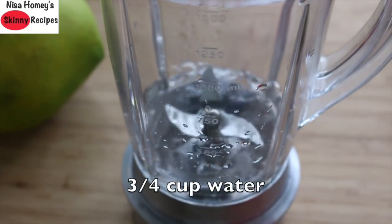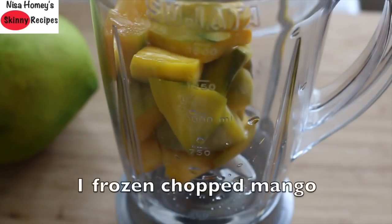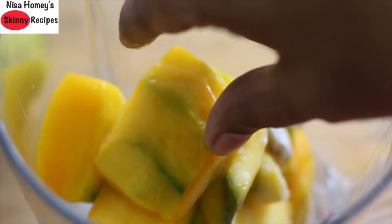Into my blender I'm adding 3/4 cup water. Now instead of water, you can use tender coconut water or even plain coconut water. Next, add in one frozen chopped mango — what I've done is chopped the mango and kept it overnight in the freezer.